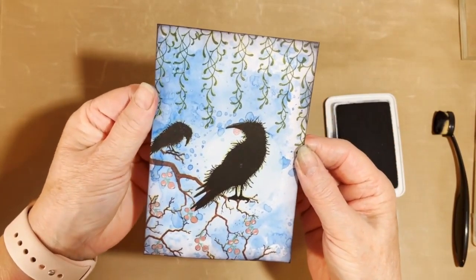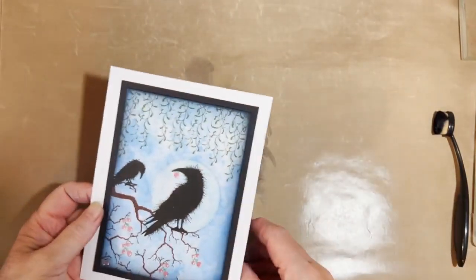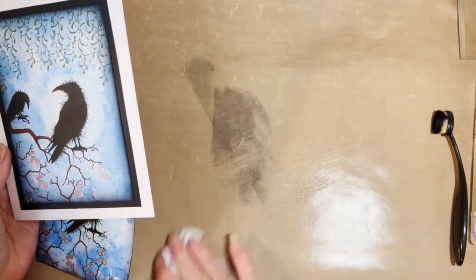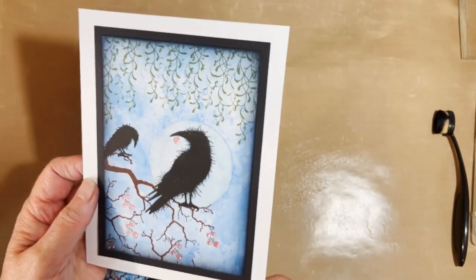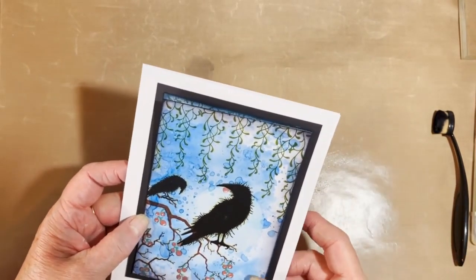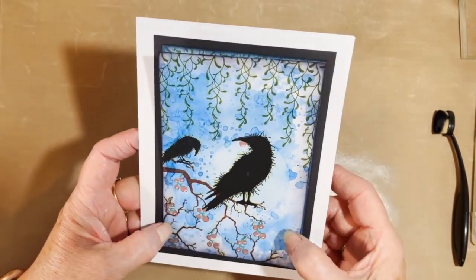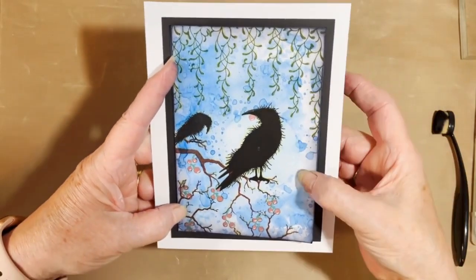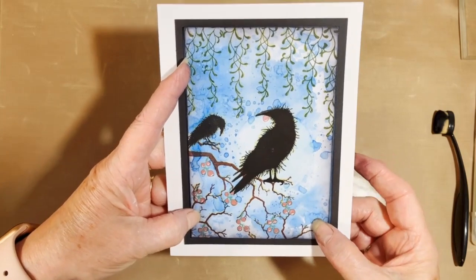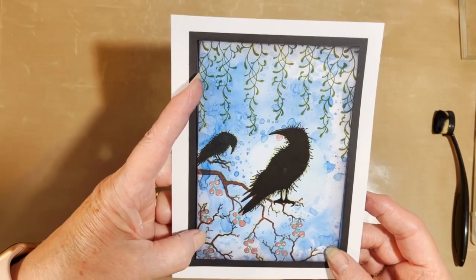Okay, I hope you enjoyed my video. I just mounted it - I cut a piece of black card just a little bit bigger, and then I just use an A4 piece of paper and cut it down to size to mount my card on. You could add some words in the background - there's lots of things you could do. I'm looking forward to seeing if you copy my card. Thank you very much for watching.